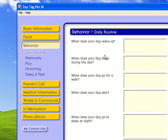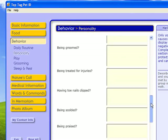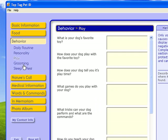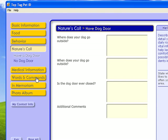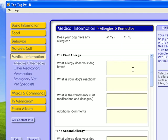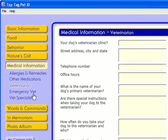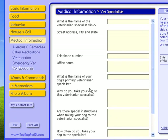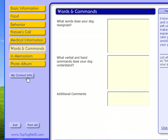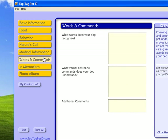The next section is on behavior, so you have the daily routine, personality, play, grooming, sleep and rest, and some information about nature's call. There's also medical information — you can include information about allergies your dog might have, other medications, veterinarian information, emergency vet, and a vet specialist if you have one. There's also an open section where you can add anything else you need.